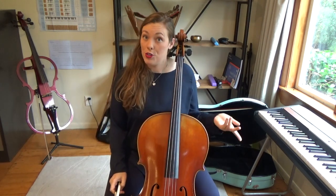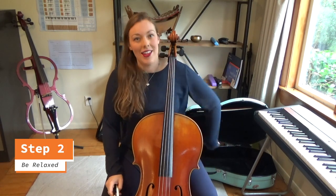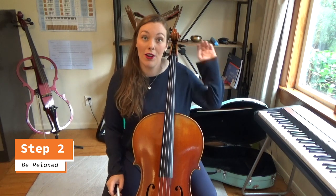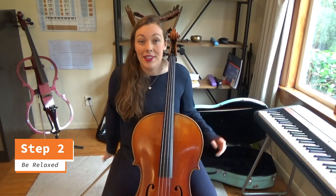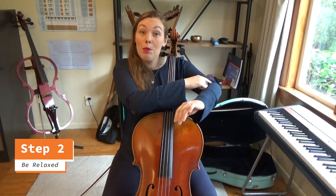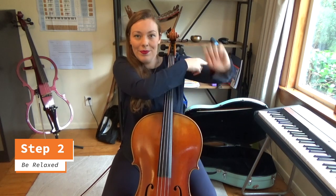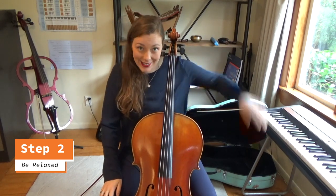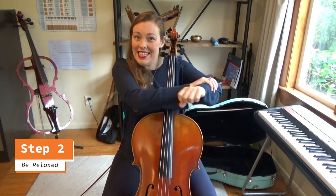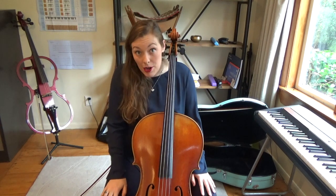Once you've got the hang of that motion, step two: be relaxed. It's so important that this motion is totally relaxed, otherwise it is almost impossible to play vibrato. It's important to remember that this motion does not come from the fingers, it does not come from the wrist — it comes from your elbow and your upper arm muscles. Everything else is totally floppy and relaxed. Just don't force the motion with any tension; release all of that tension and you'll be able to get the best vibrato possible.